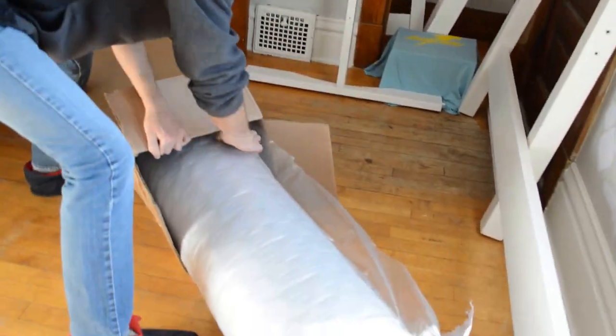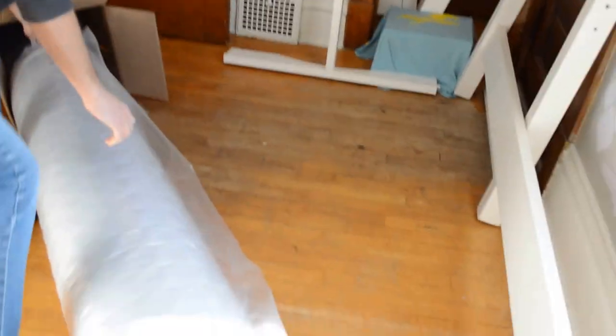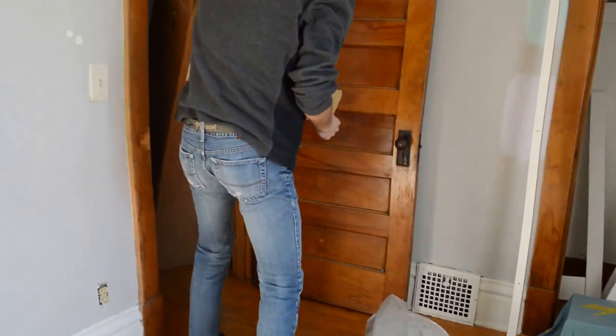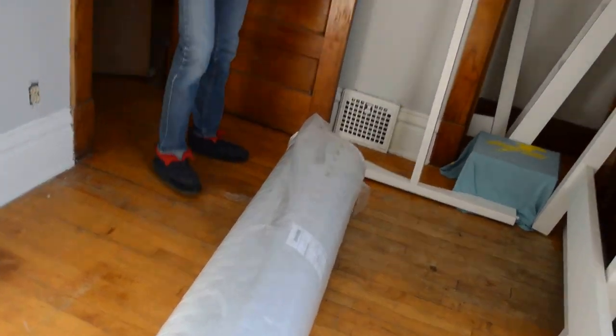This looks more like a rug than a mattress. Why is it green on the inside? I got a Hollywood mattress — this is from Los Angeles.